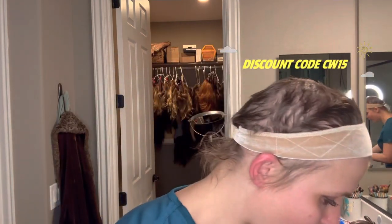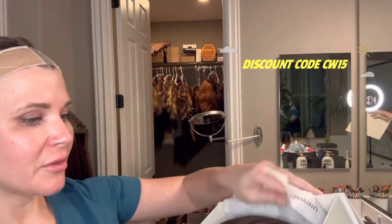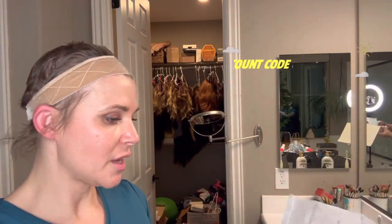Let's get this bad boy open — very secure. Okay, so this is the wig, Dorothy. She is a human hair wig. This is my first Uniwigs wig that I've ever had, so I'm super excited.